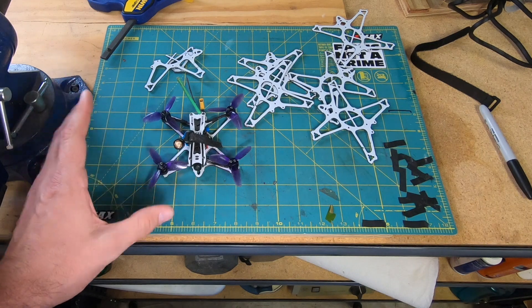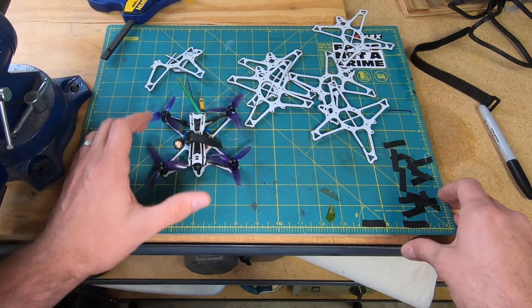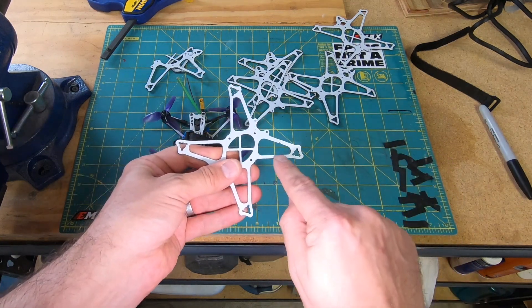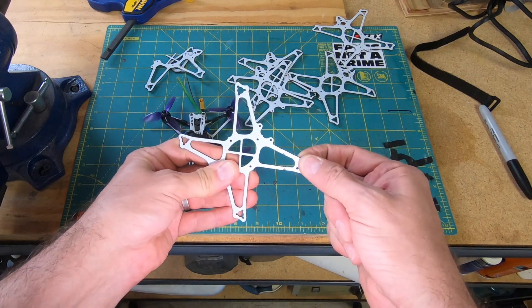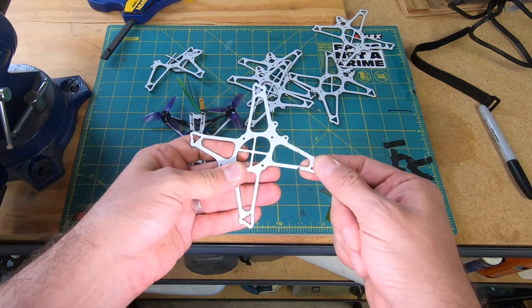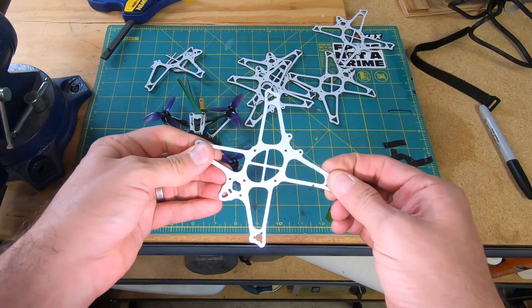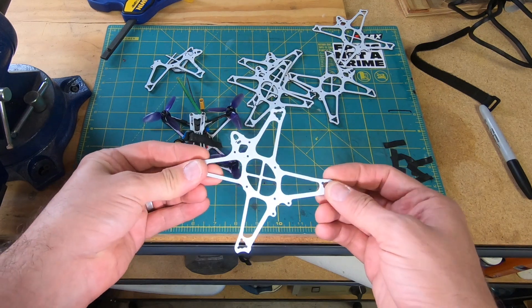So what did I do? I wanted to splint it. I thought about taking a toothpick — just a regular old wooden toothpick — and gluing either side, doing the glue trick, and maybe even wrapping that with something like tape, to see if that would stiffen up these broken frames and let me get a few more batteries out of them, a few more days maybe.